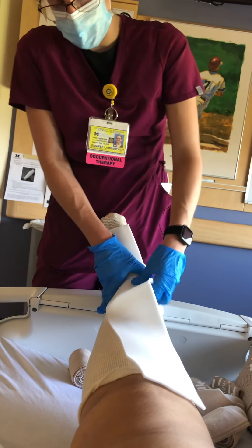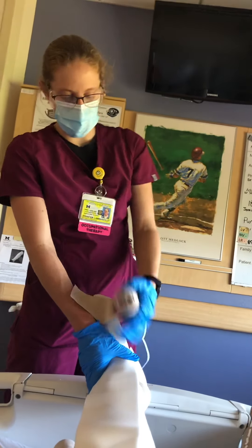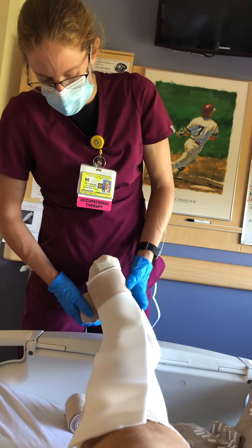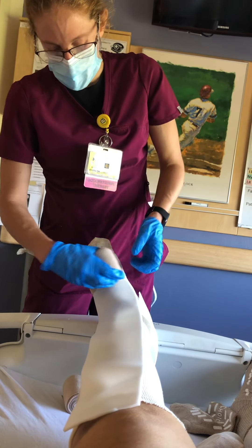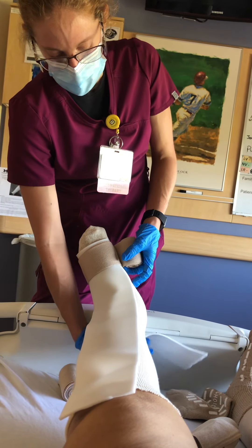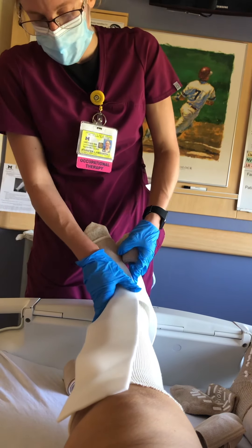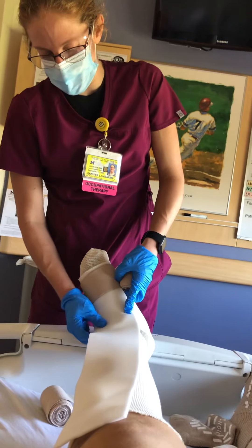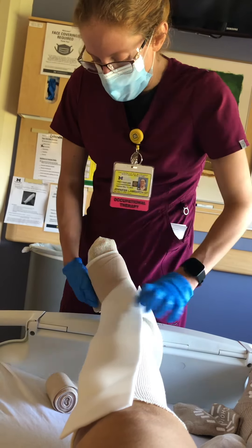We're going to start with our narrowest, smallest bandage and start where the toes start — her toes are going to peek out and the foam starts there too. We're going to do a few layers right where the toes start. I do something called a herringbone pattern, but if you want to keep it simple you can just spiral up.